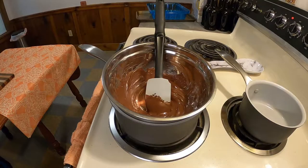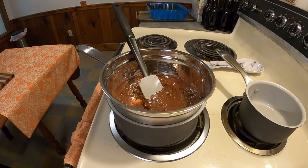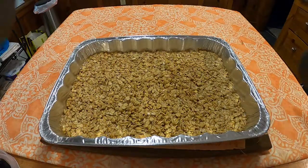While that's cooking in an oven at 350 degrees for no more than 15 to 16 minutes, melt six ounces of chocolate chips with two-thirds cup crunchy peanut butter in a double boiler.